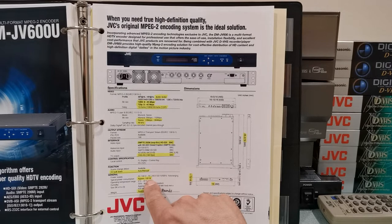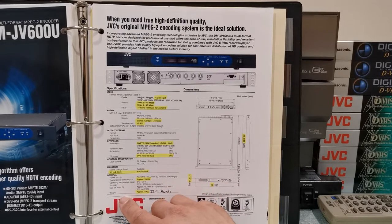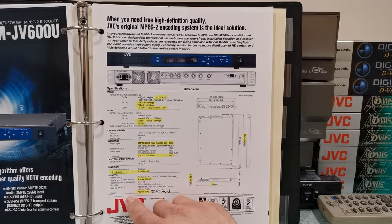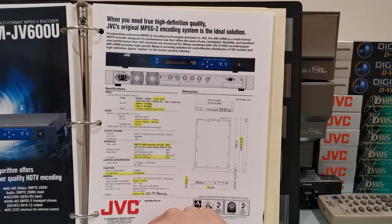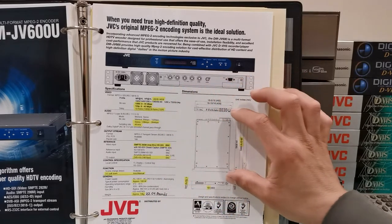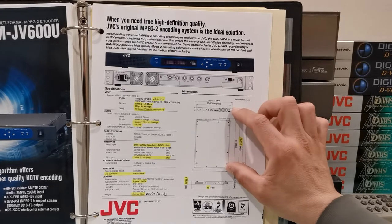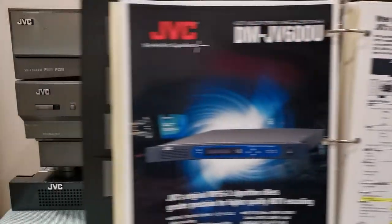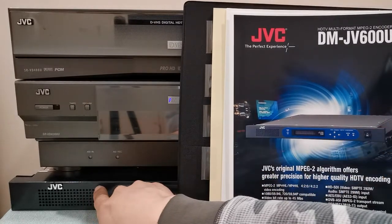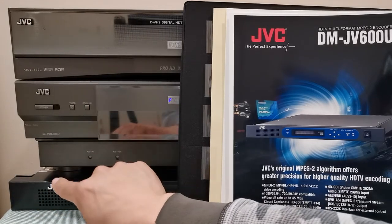This encoder consumes up to 100 watts, which is fine. The weight is crazy though — it's actually 10 kilograms, which is 22.04 pounds. Very heavy encoder. It's also very big: 26 inches deep by 19 inches wide by 1 and 15/16 of an inch tall — technically a 1U rack-size unit. Like I told you, I don't really like this form factor because the fans on this thing are insanely loud.